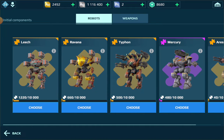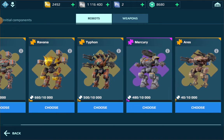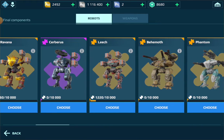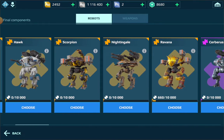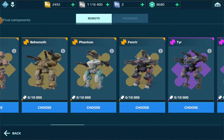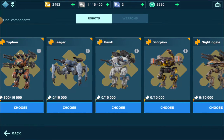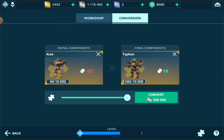So you go to conversion. Let's just say I don't want these error components and I want to give them to — I'm going to say Mercury. But since I can't really find Mercury, I'm just going to say Typhoon. Whatever it is.